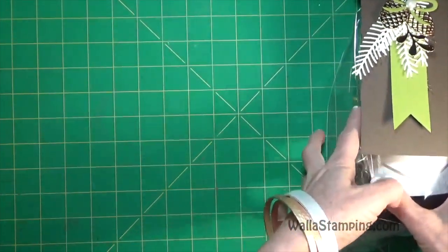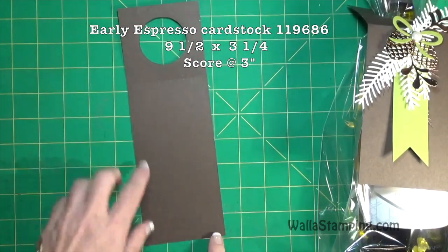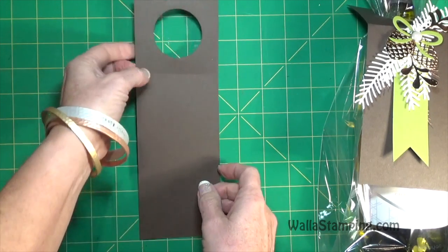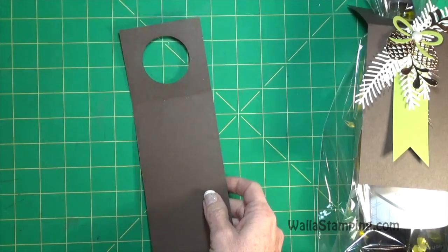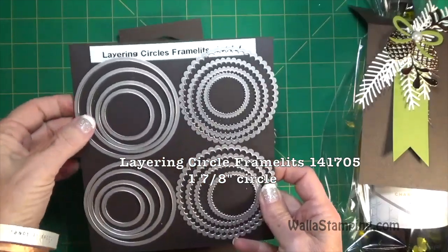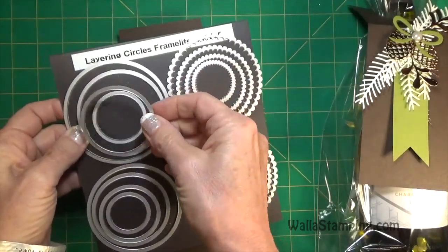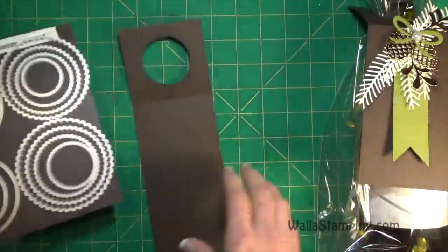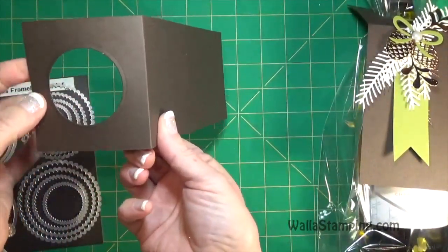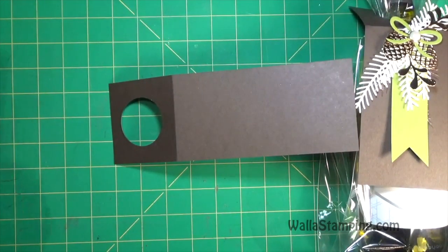First, I've got a piece of early espresso cut to nine and a half by three and a quarter inches, and I've scored it at three inches. I used the layering circles framelit dies - the one I used to cut out the circle for the neck of the wine bottle is one and seven-eighths inches. All I did was center that in between the score line and the edge of my paper visually, then run it through the Big Shot to get that cut out.